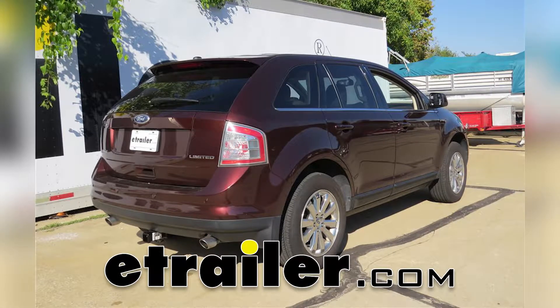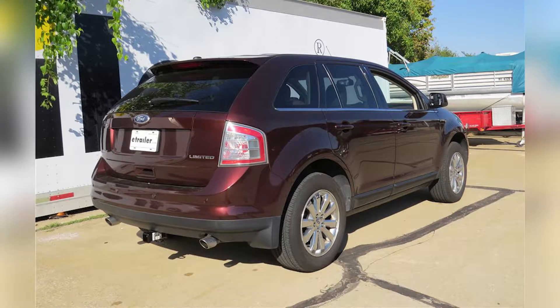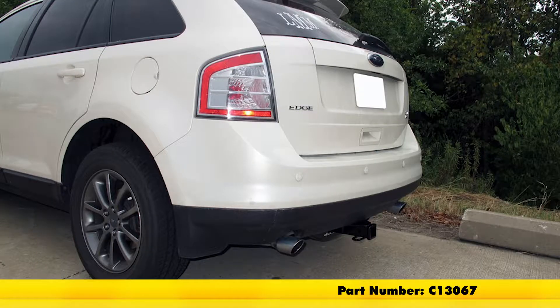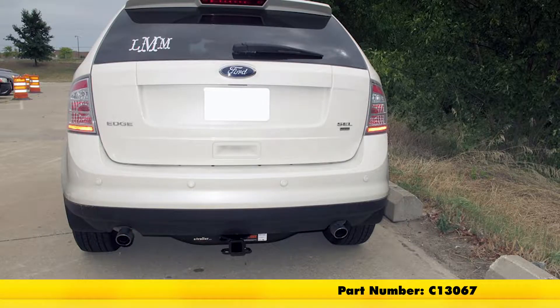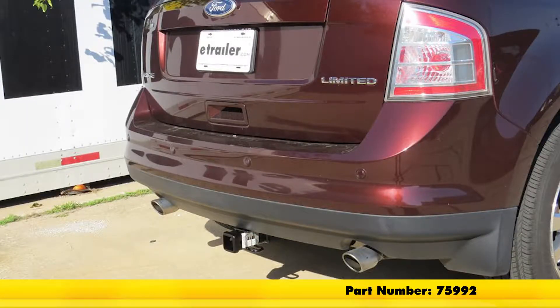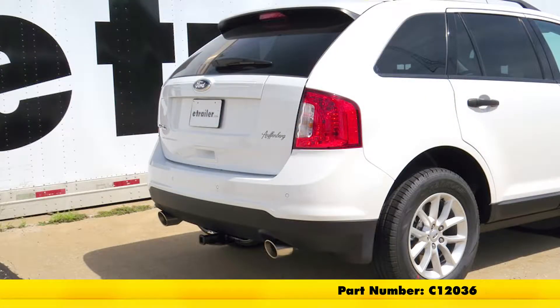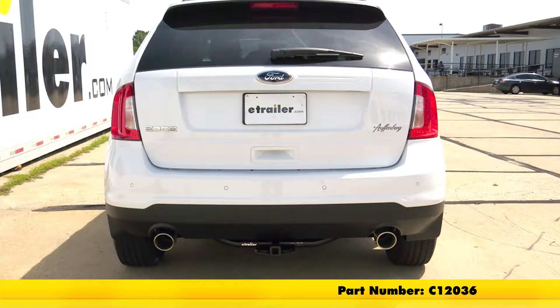Today we're going to be taking a look at the best hitch options for your 2009 Ford Edge. Up top we're going to have the Curt Class 3, part number C-13067, followed by the Draw Tight Class 3, part number 75992, and finally the Curt Class 2, part number C-12036.